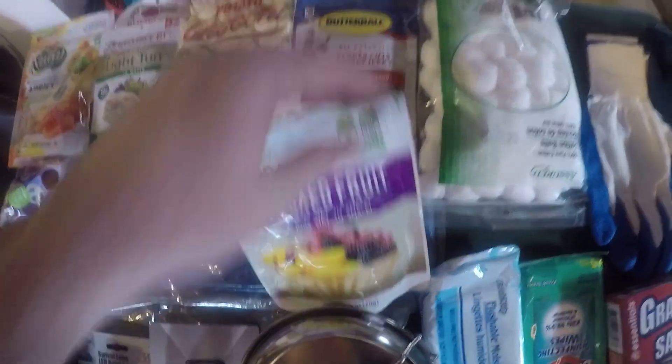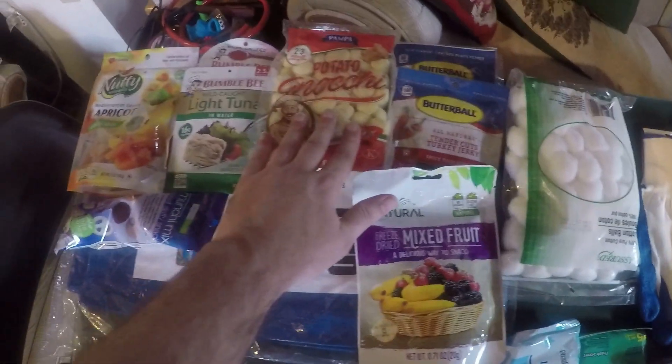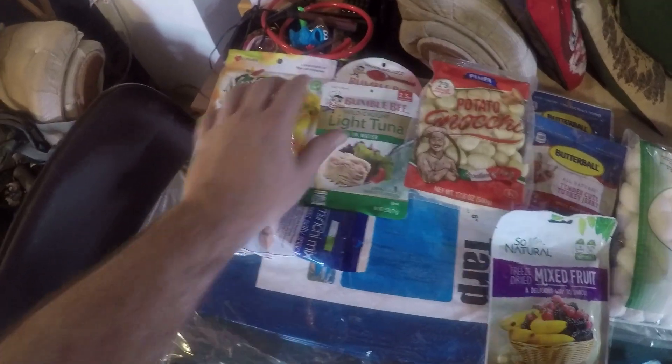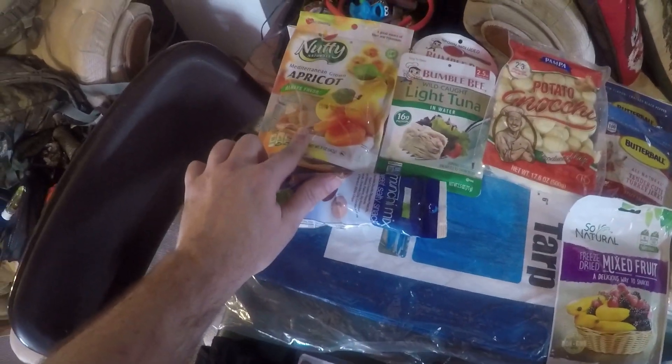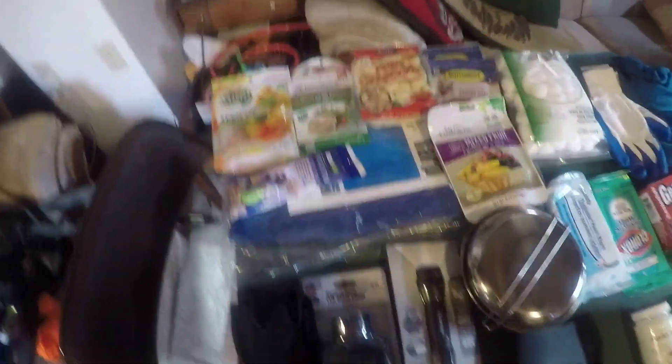I spent a dollar on mixed fruit and two dollars on beef jerky. A dollar on potatoes, two things of tuna, more dried fruit, and trail mix — all a dollar each. So we're looking at about eight dollars total for food, and that'll get you through 24 hours. It could also get you through 48 hours if you absolutely had to.